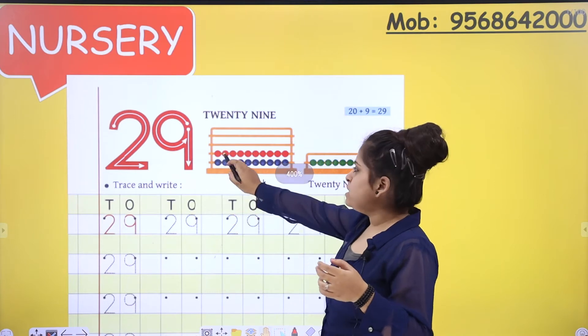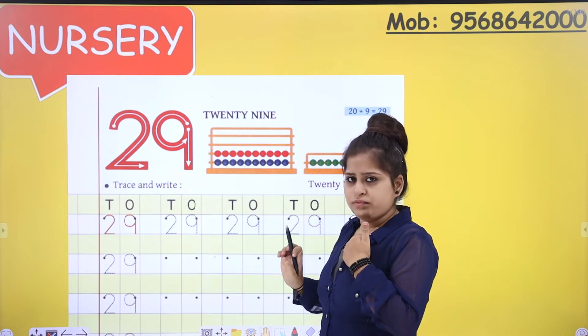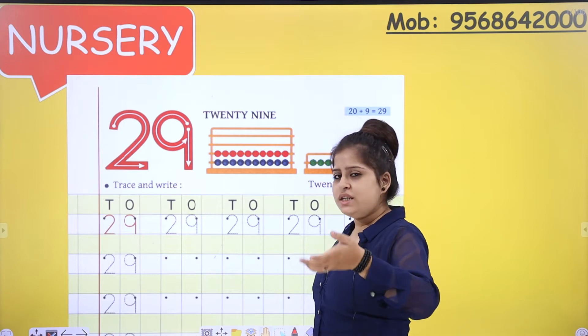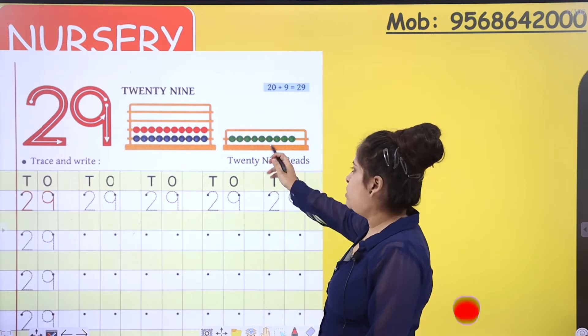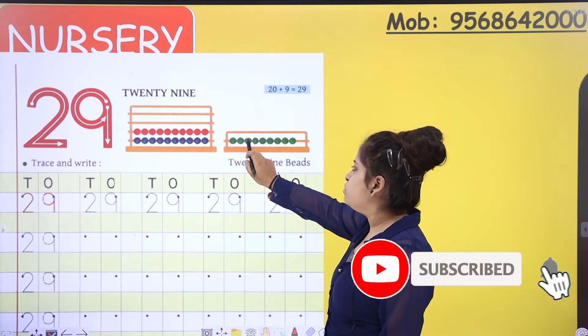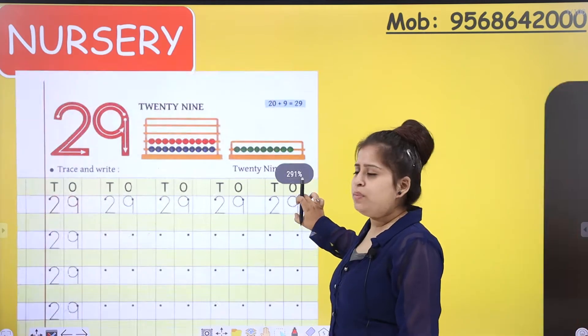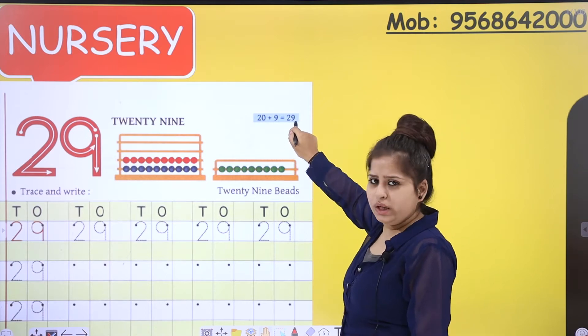For more, we can count these beads given to you. Red ones are 10, blue ones are also 10, so 10 plus 10 is 20. And 20 plus these green ones — let's count the green ones: 1, 2, 3, 4, 5, 6, 7, 8, 9. There are 9 beads. So 20 and 9 is 29. You can see over here also: 20 plus 9 equals 29.